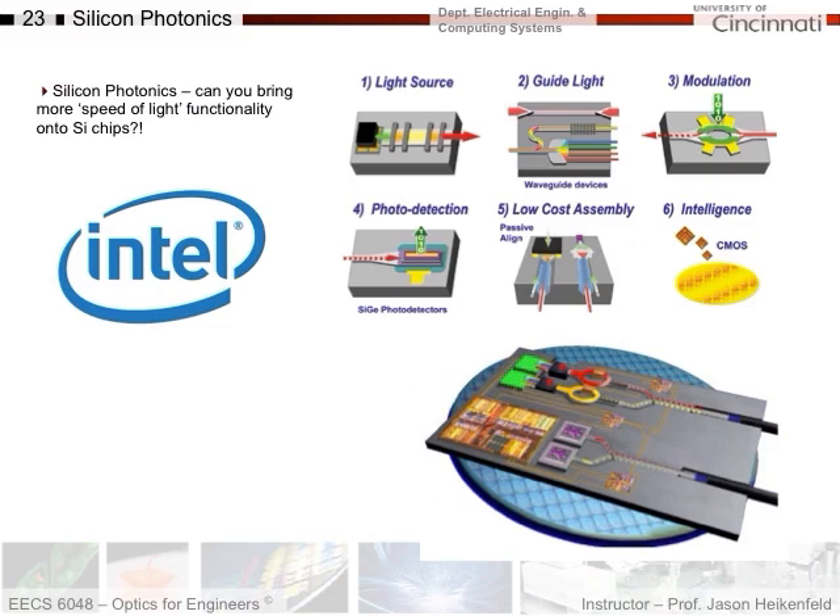Now I want to talk about silicon photonics and some of the ways we modulate using silicon and other materials. Intel and other companies are pushing this because it would basically bring speed-of-light functionality onto silicon chips. They're working on creating light sources on silicon, how you guide light, how you modulate it into ones and zeros — chopping a laser beam up. Also how you make detectors, how you do low-cost assembly and integration, and how you add intelligence such as CMOS to it.